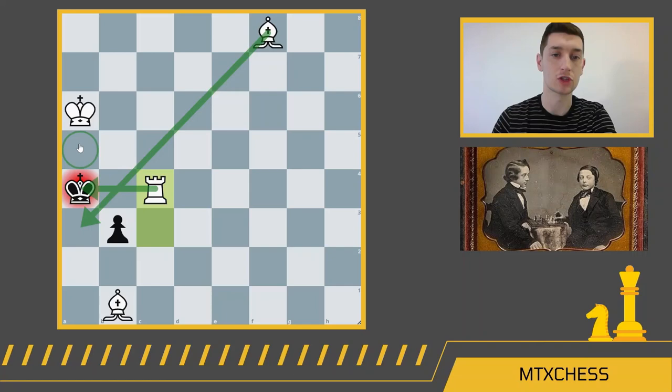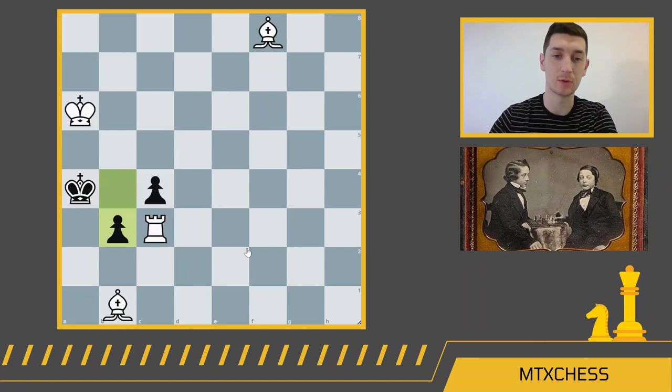Bowden's mate — a beautiful mate, especially in this position with the rook sacrifice and the bishops just slicing. It looks really nice.